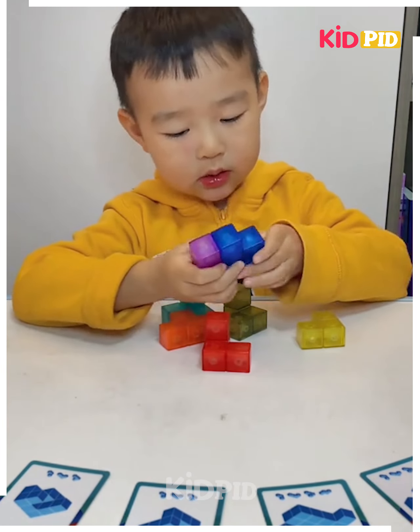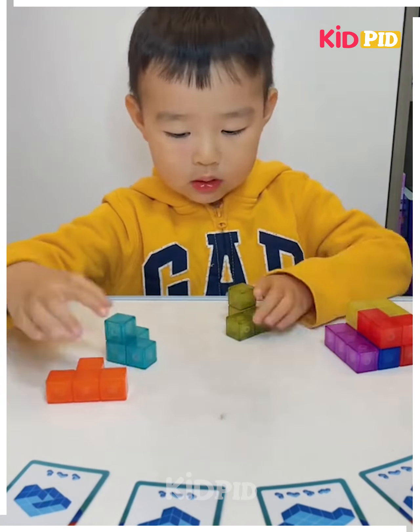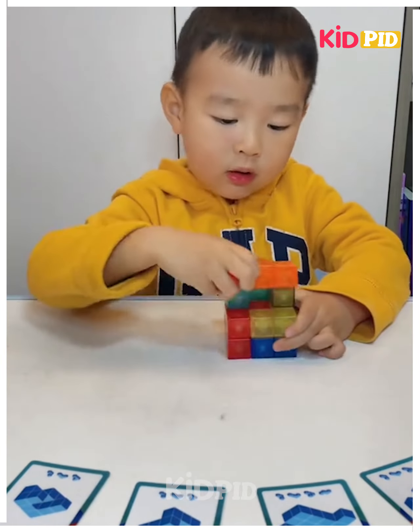For the next game, the boy is provided with blocks and is asked to put all of them together. When he assembles them, he will form the shape shown on the cards.